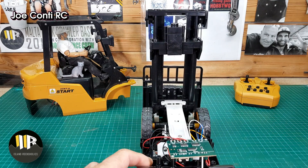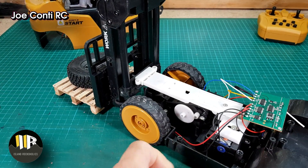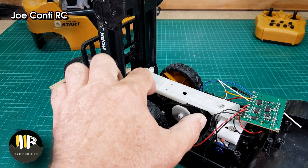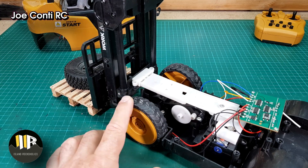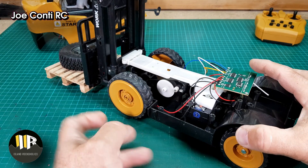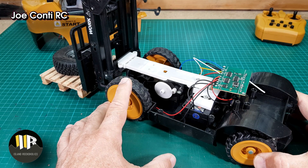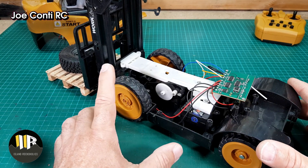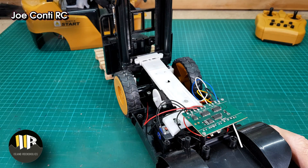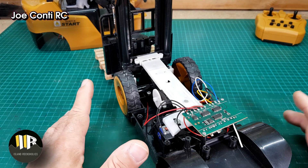The chassis is very basic. This is the main motor that drives the front wheels, and we have a gearbox here and a locked axle. This makes steering very difficult, because the steering at the back won't turn the vehicle the way it should with a front locked drive axle.